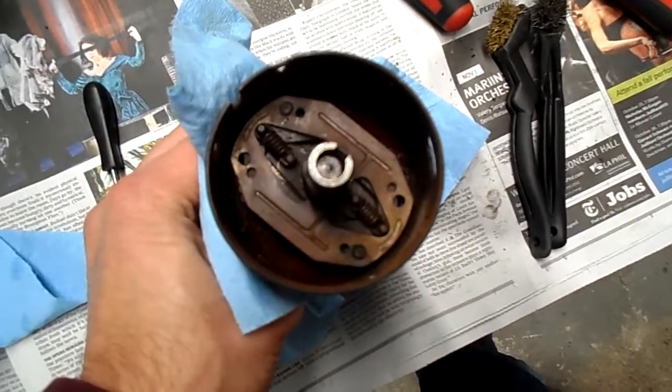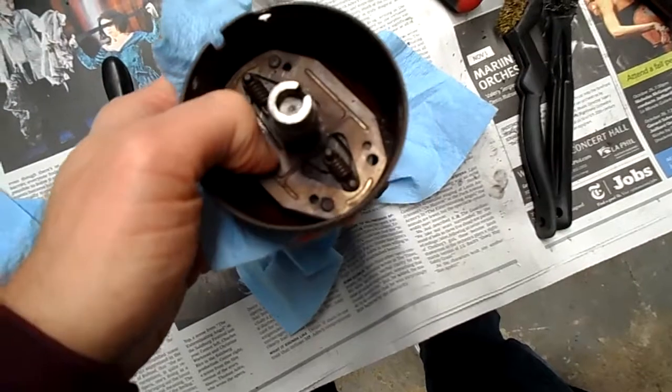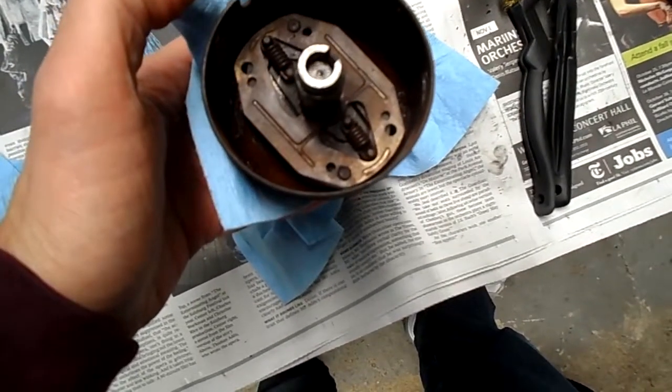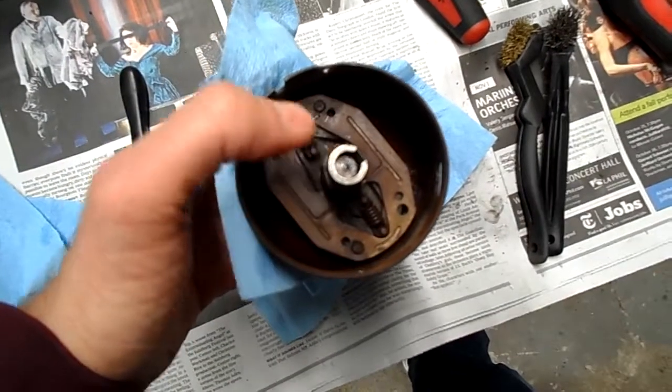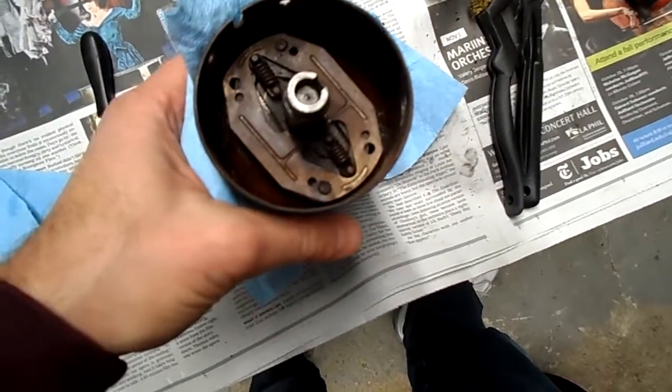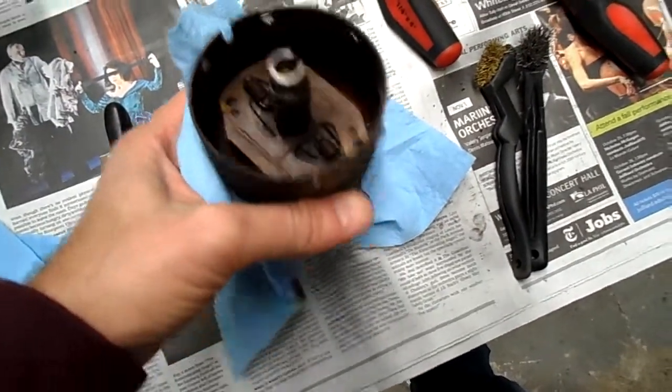I really do want to remove them because there's a felt pad underneath the centrifugal weights under here and it's completely disintegrated, so I need to get this apart, get this shaft out, and get this out so that I can replace it — because otherwise it's really not going to retain oil very well or keep itself lubricated.